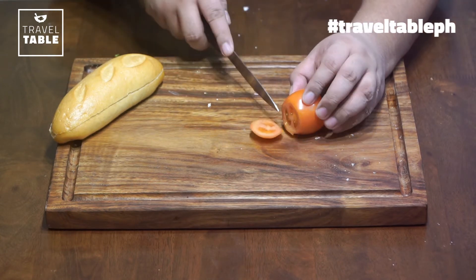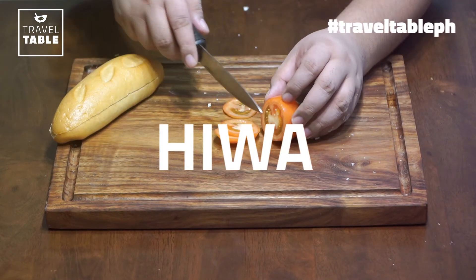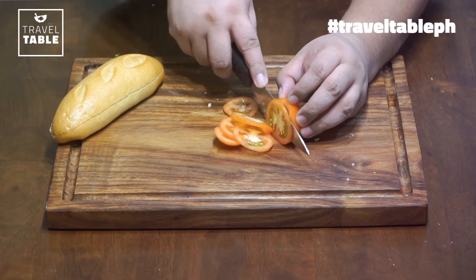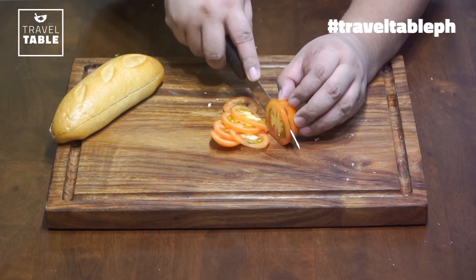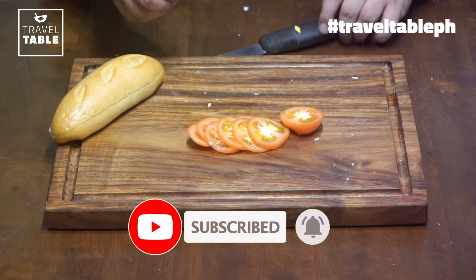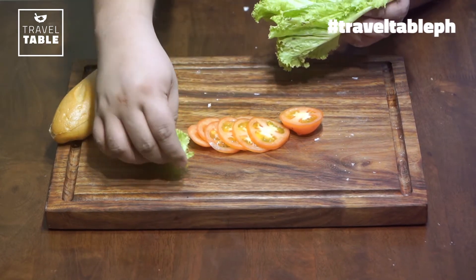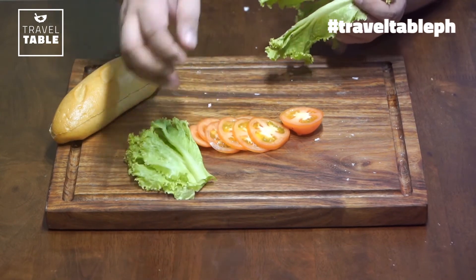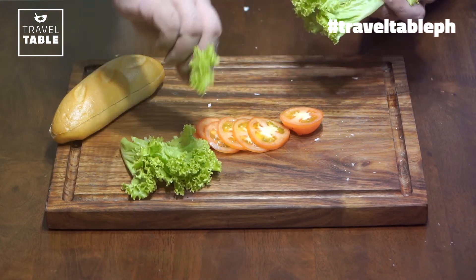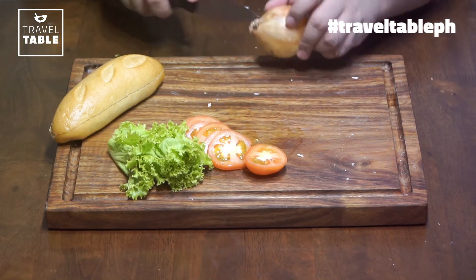Additional fresh natin ay kamatis. Iwain na natin — manipis lang na hiwa kasi gusto namin manipis na hiwa. Kayo ba gusto nyo makapal na hiwa? Okay naman pero pwede rin nyo kapalain. Ako kasi marami gustong ilagay na ingredients mamaya. Tapos yung fresh greens — siguraduhin nyo na yung hindi pa soggy na dahon. Pitas-pitas ng konti.